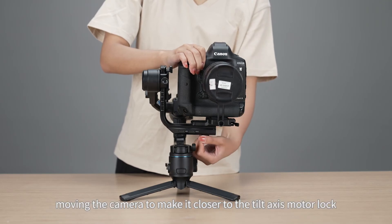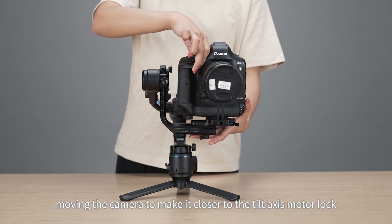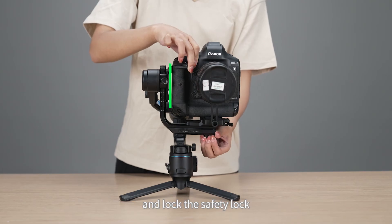Unlock the slider lock and move the camera to make it closer to the tilt axis motor. Then unlock the safety lock.